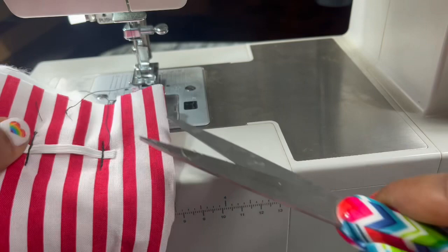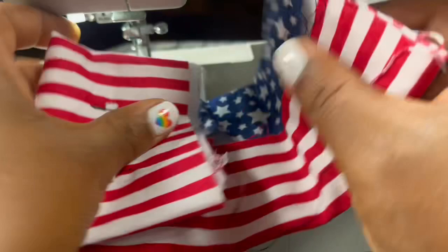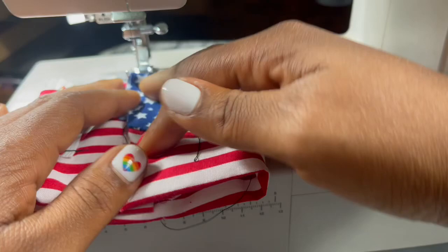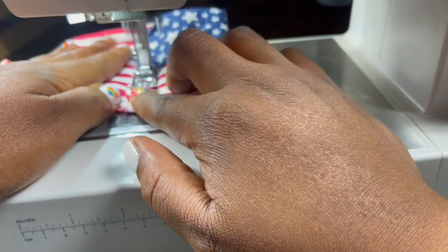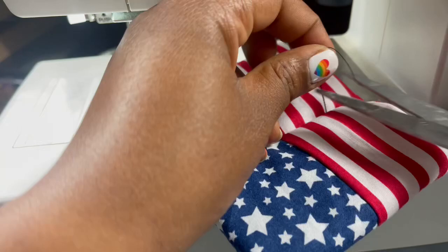Okay, so now fold it back in the center. And of course you'll sew right down here. Snip, snip, snip some more. I almost snipped my fabric — probably did, but it's okay.